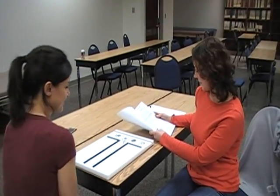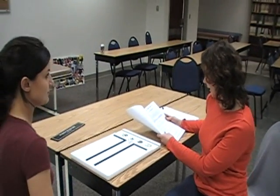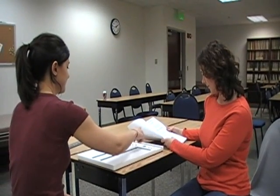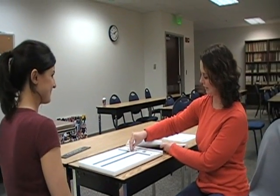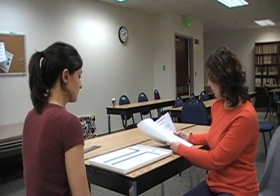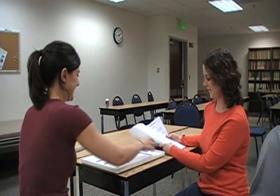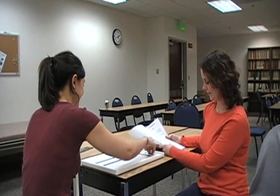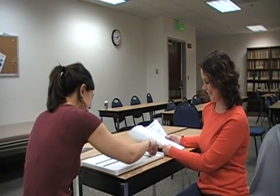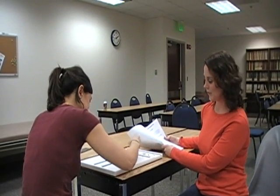Say 'Okay, stop. Now take out the practice pins and put them back into the right-handed cup.' Then say: 'When I say begin, place as many pins as possible in the right-handed row, starting with the top hole. Work as rapidly as you can until I say stop. Are you ready? Begin.' Allow them to continue for 30 seconds.